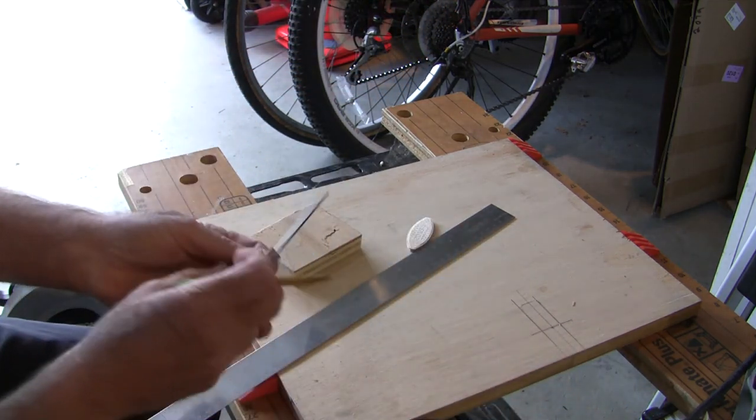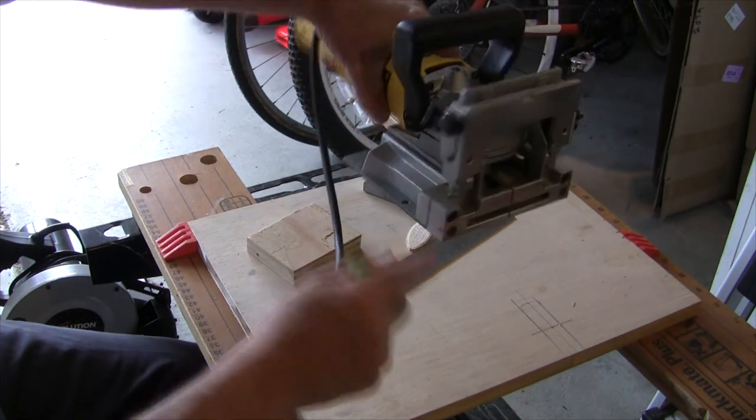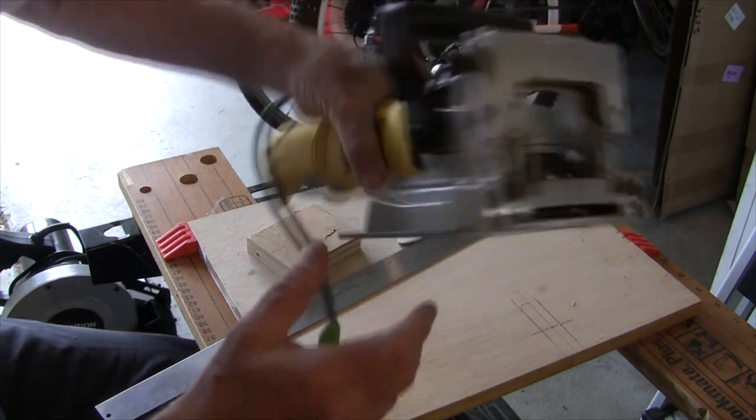So here's the center of our wood. When we do the biscuit, we'll line up these lines with these lines, and this line with this line. We'll put the pressure on the other side here and then cut the biscuit.